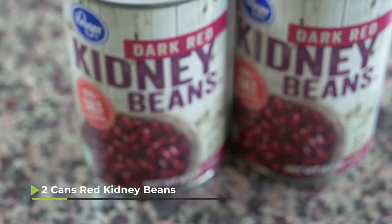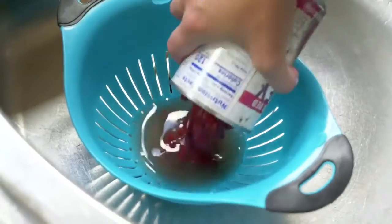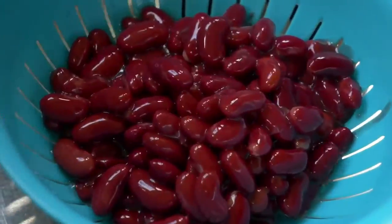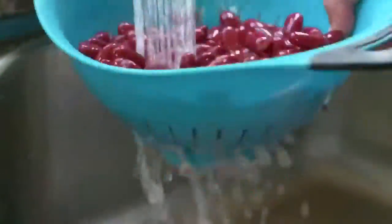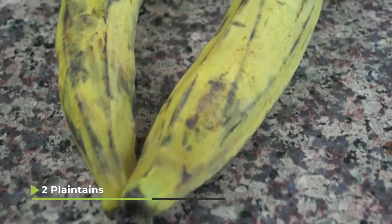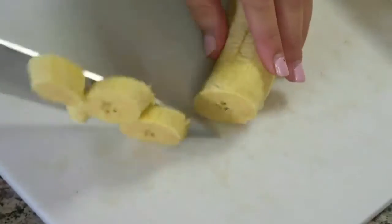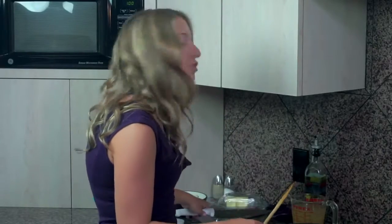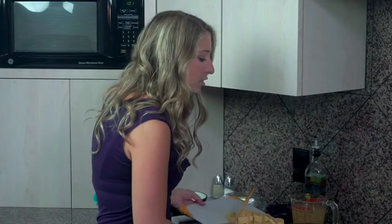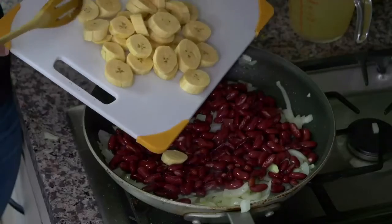Now that the onions have cooked until they're translucent, we're going to start adding in the other ingredients. I had two cans of red kidney beans — I opened up the cans, put them in the strainer, strained out all that excess liquid, and rinsed them so they're nice clean rinsed red kidney beans. I also had two plantains, sliced them open, took the peel off, and sliced them diagonally into little rounds. When choosing plantains, I made sure to pick ones that looked a little darker on the peel because the darker your plantains are, the sweeter they're going to be.